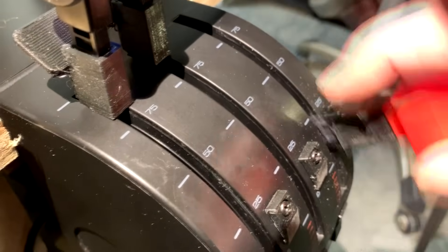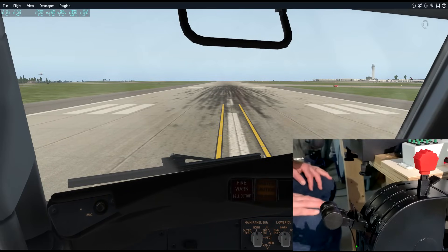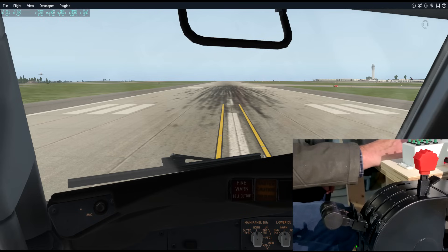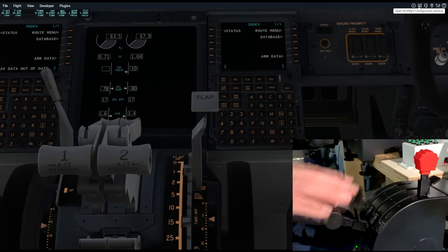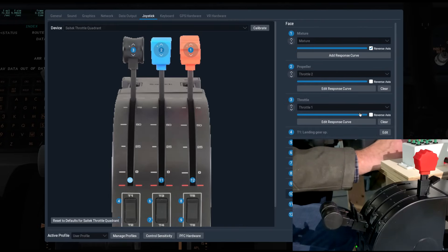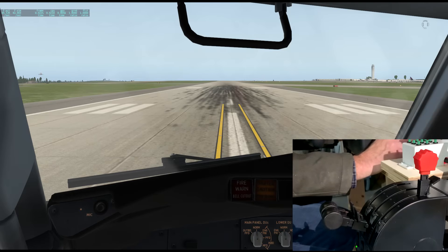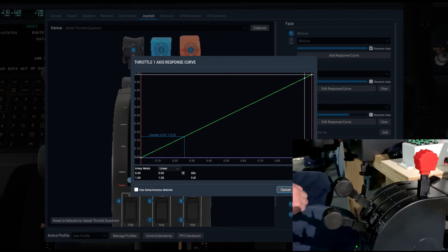Now let's look at this operation in the simulator. Here we are in the default 737 in X-Plane 11.3 where we can now edit the control curves for all the flight controls and introduce detents for reverse, cutoff, and prop feather. When we look at the performance curves there's two scales: across the bottom is the actual position of the throttle, and the vertical scale shows you the equivalent input — if the throttle was at the position on the left, that's what input you would get.